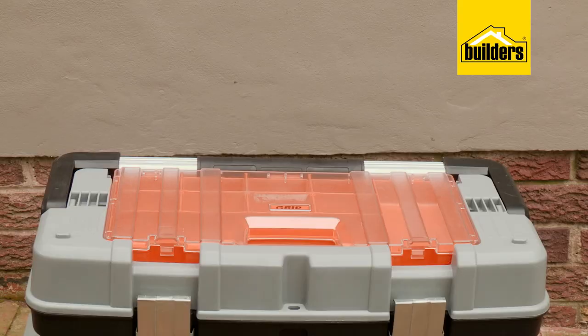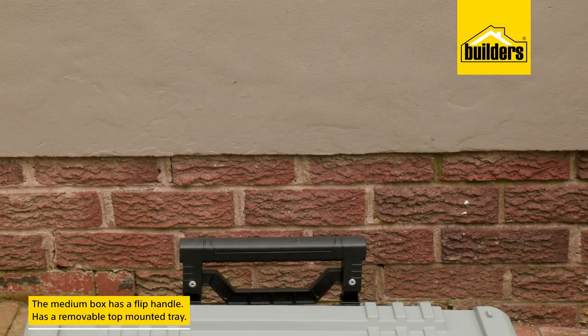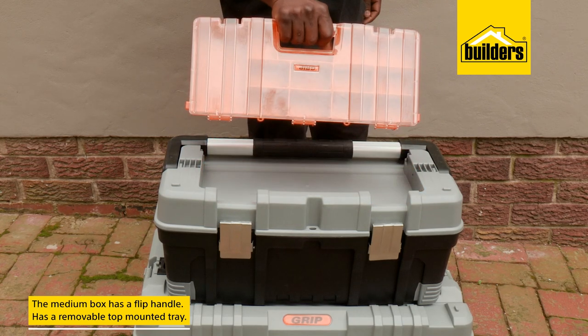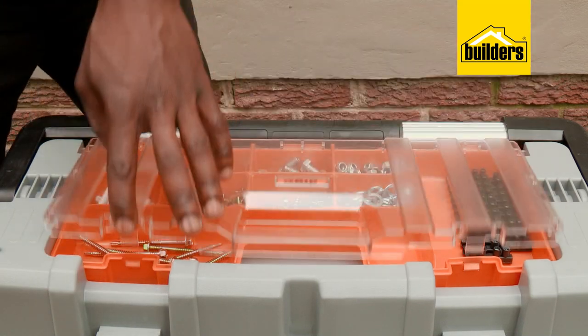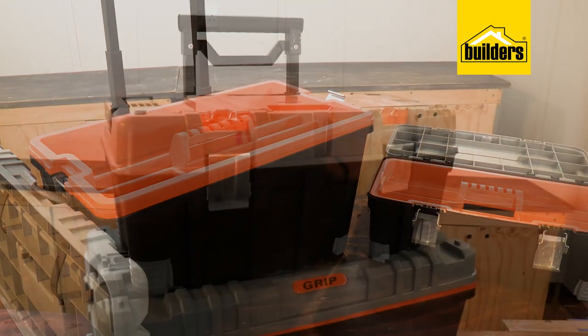The medium box attaches onto the lid of the large box with clips, and it has a sturdy flip handle that makes single-handed carrying a breeze. The removable top-mounted tray is ideal for storing small items and can be packed in a way that these items don't get mixed up, keeping everything neat and tidy.